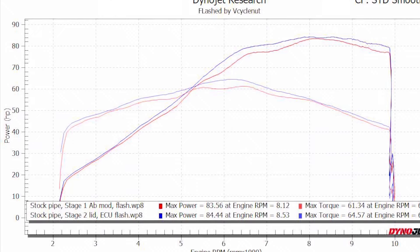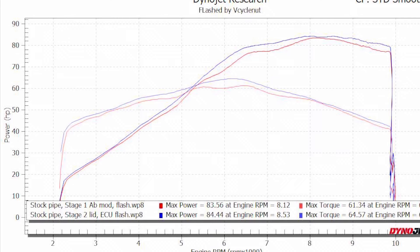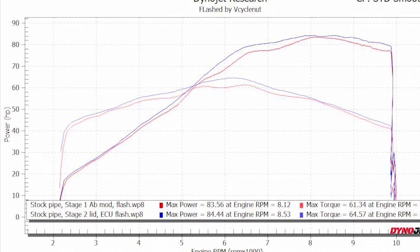I'm going to go through a bunch of dyno runs but I'm not going to talk about all of them. You can look at them if you want, but it's basically every exhaust setup that's currently out for this bike — Stage 1 Airbox mod tuned versus Stage 2 Airbox mod.